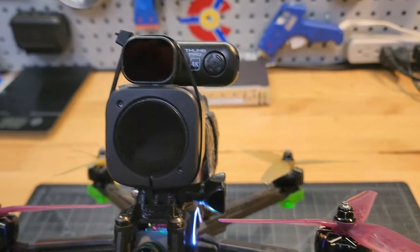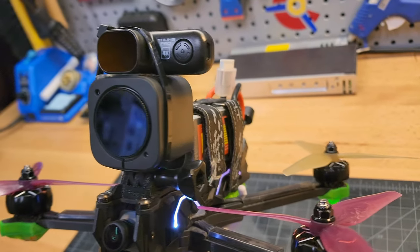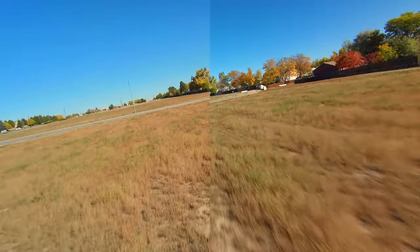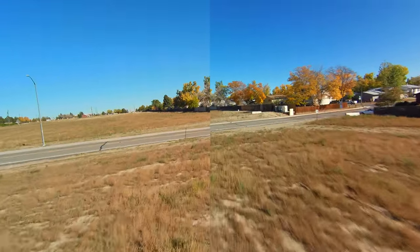Some of my opinions on the Caddx Walnut may change with a future firmware update, as I have a very early production unit. Later in this video I'm going to do a side-by-side comparison of the two cameras — but can you tell which one's which?